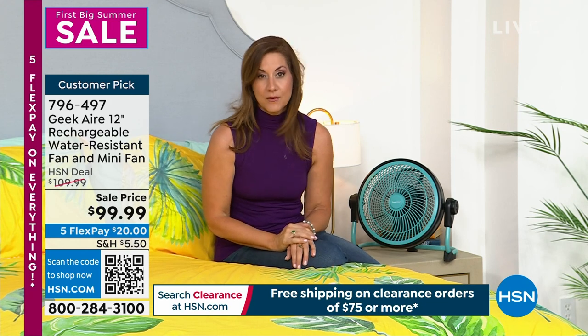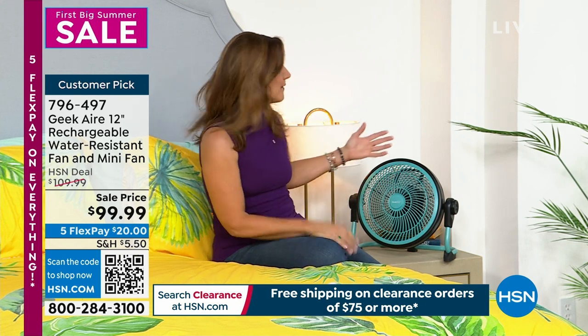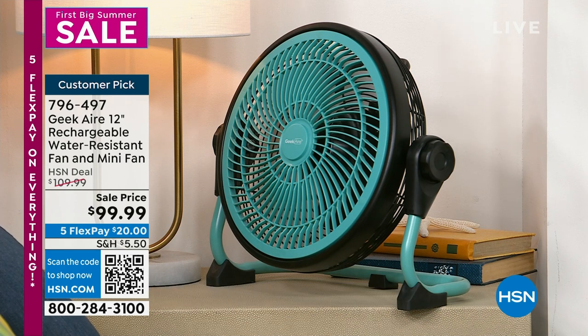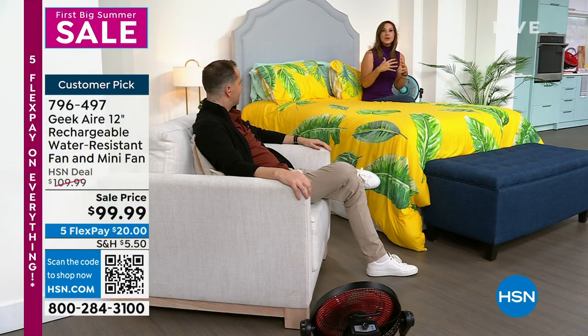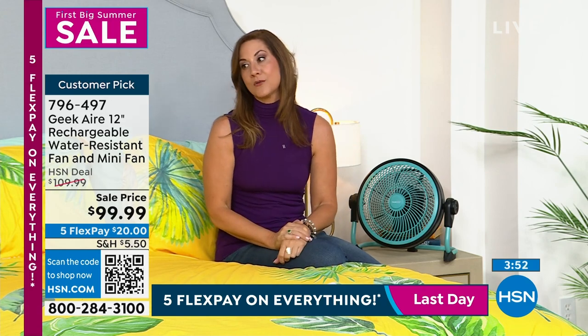I got a letter from the electric company: every degree below 78°F adds 7% to your electric bill. If you keep it at 73°F, that's 35% more on your bill. With one Geek Air fan upstairs and one downstairs keeping the air moving, you save on your electric bill. Emergency preparedness, zone cooling, and on the go — plus you get the handheld that fits in your purse or pocket. It's water resistant too.